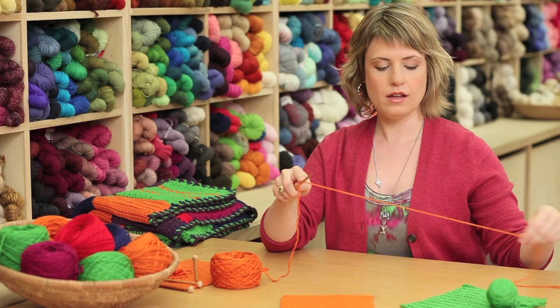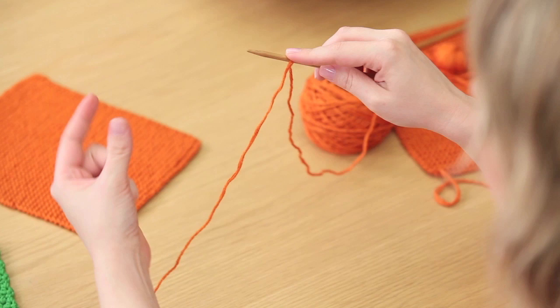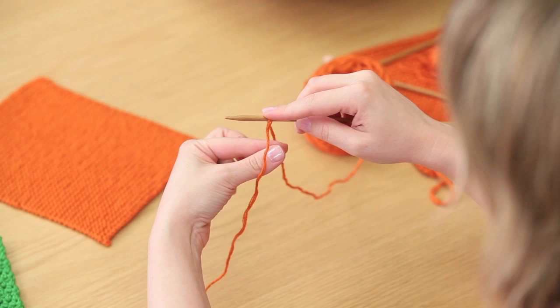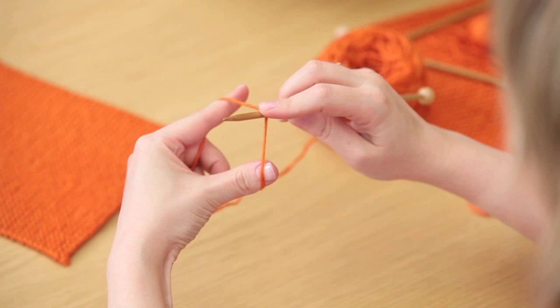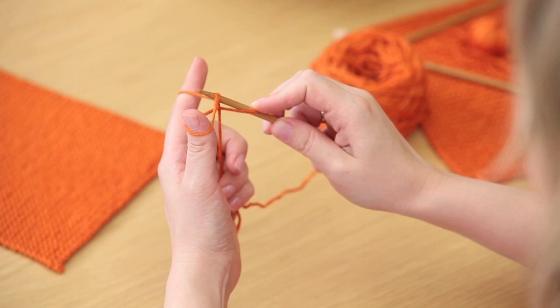Drape the yarn over your knitting needle with the tail trailing off to the left hand side. Hold the yarn in place with your pointer finger, and with your left hand put your thumb and your pointer in between those two pieces of yarn. Hold the tails with the other fingers of that hand and spread open your thumb and pointer so that you're making a little triangle with the yarn. Then you'll bring the needle around the outside of your thumb through that loop on your thumb.